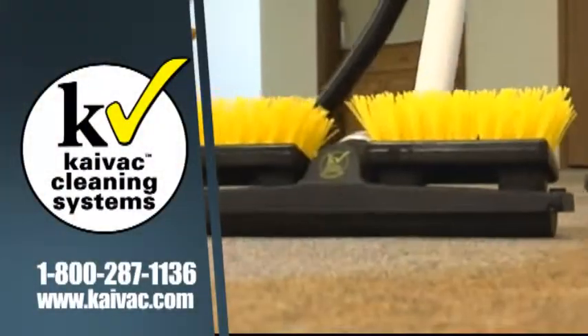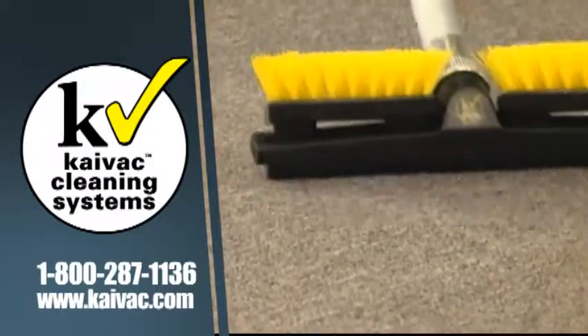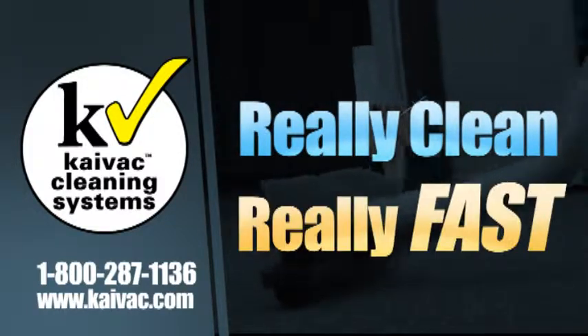Ask your distributor or contact Kyvac today for more information or a demonstration of this and other hygienic cleaning tools designed to get your facility really clean, really fast.